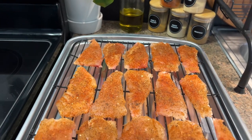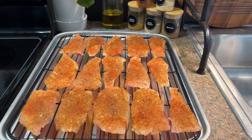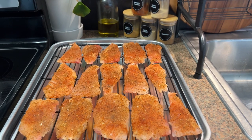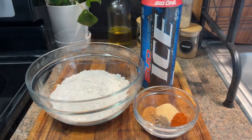This is how the fish is looking — it's all seasoned. Again, the seasonings were garlic powder, seafood seasoning, smoked paprika, salt, and pepper. Now we're going to start on the batter.